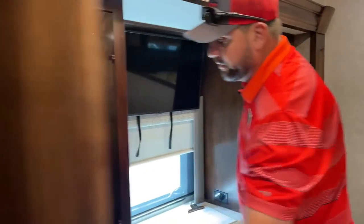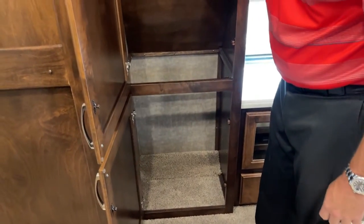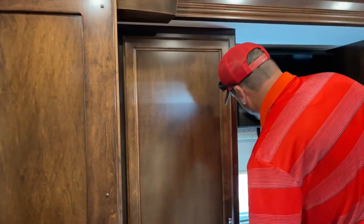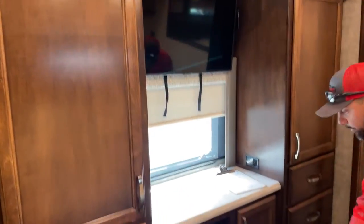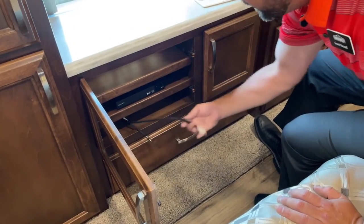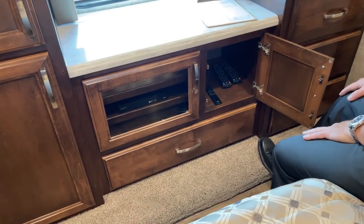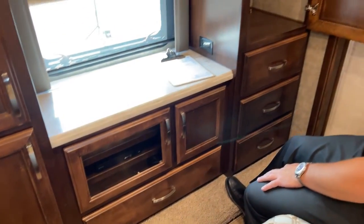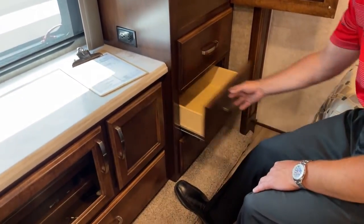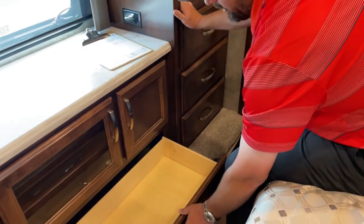In the master bedroom, you've got good storage including a hanging rod. This piece comes out, so if you've got longer garments you can remove it for full hanging storage. There's a Samsung LED television in the bedroom and a Blu-ray player below, with cable hookups and HDMI for satellite. More storage below, plus extra remotes. The drawers have full-extension drawer glides and soft close. All your shades throughout the coach are the MCD day-and-night roller shades.